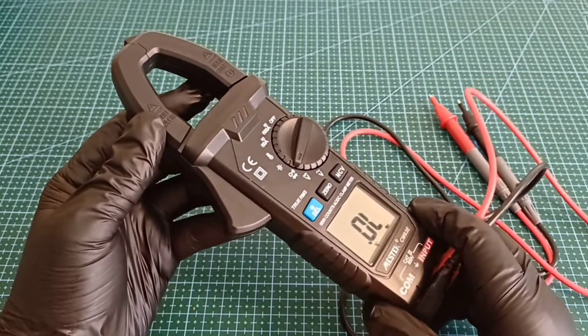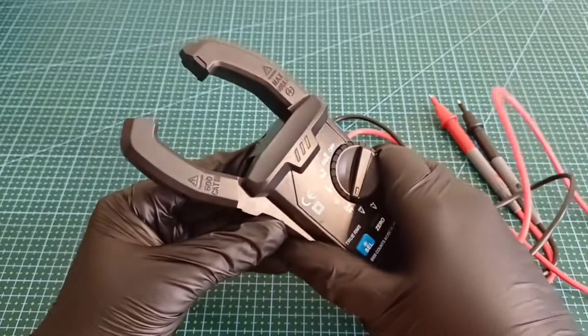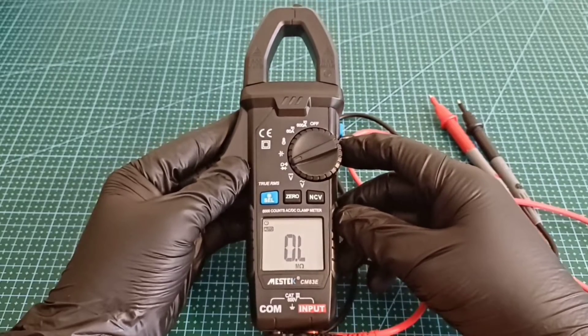The CM83E model is not only robust and user-friendly but also provides reliable and precise measurements, which are crucial for any electrical work. If you want to buy it, I've put the link in the description where I bought it.